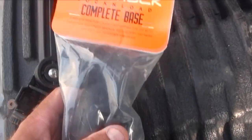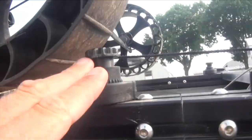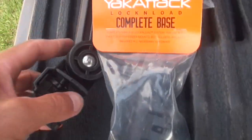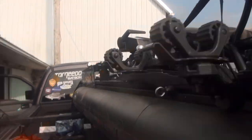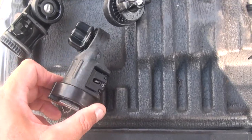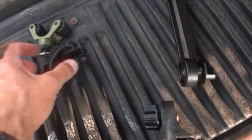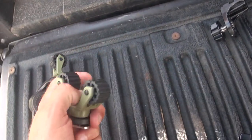The bottom part is just the complete base — you get the lock and load base, which I've got all over the place for different camera angles, rod holders, everything. So that is this entire assembly. Let's put this together, and then I'll find a place up front for the second one. I took everything out of the packaging — there's the complete base, the extension, the Mighty Mount 90, and of course the Roto-Grip.